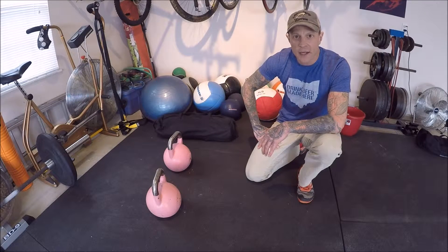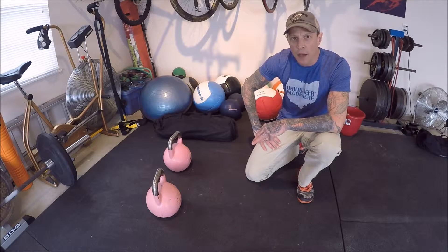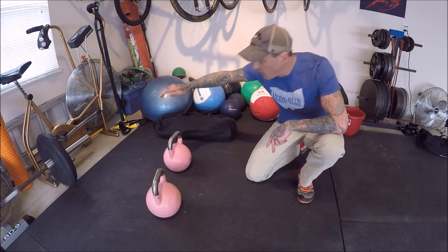Welcome back — Wes here with No Limits Hammer Harder. Today we're going to work through three different progressions of the kettlebell push-up, starting with the easiest, going to a mid-range, and then an advanced progression.